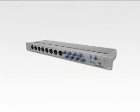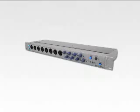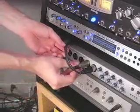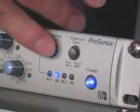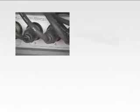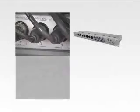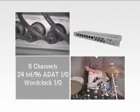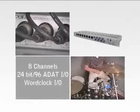The Digimax FS is the next generation in 8-channel preamplifiers. Building upon the award-winning and original Digimax, the Digimax FS is more flexible and more powerful than any other preamp in its class. The Digimax FS combines 8 channels of Class A microphone, instrument and line-level preamps with 24-bit, 96K optical ADAT input and output and word clock input and output to easily add 8 additional channels of I/O to your digital audio workstation.